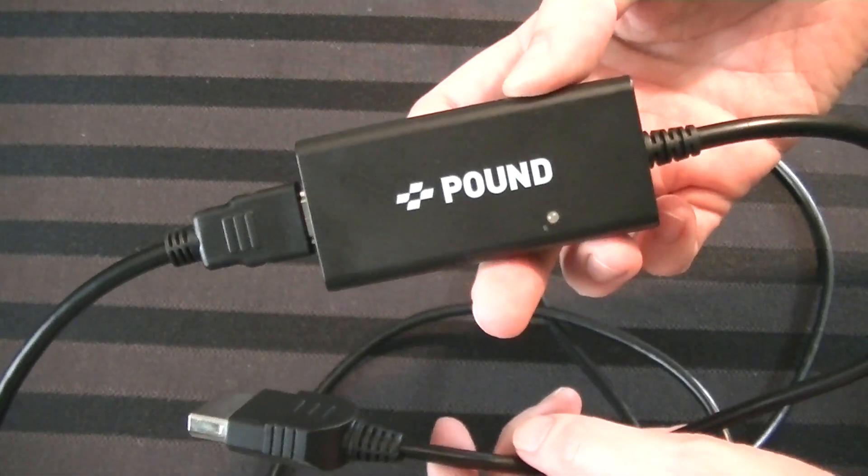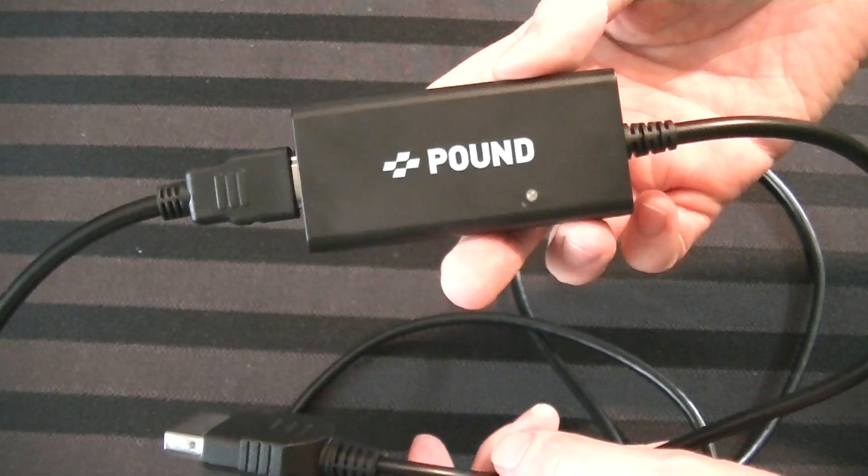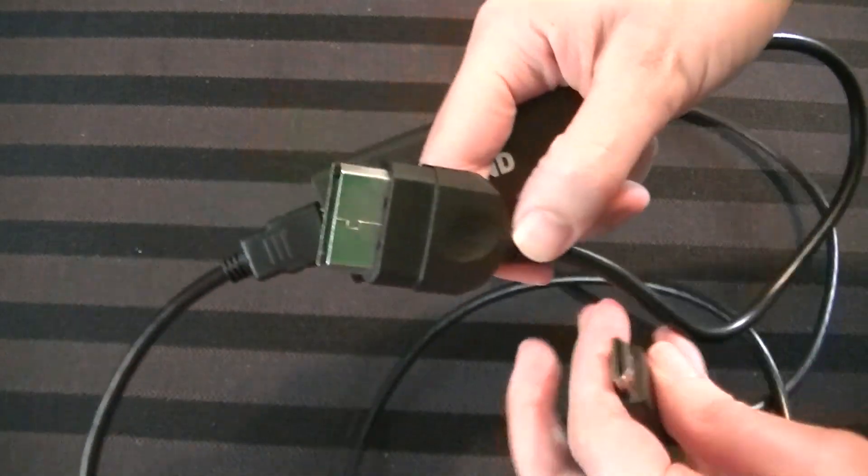Hey guys, it's Adam here, and today we're going to be talking about the original Xbox, and specifically this. This is the Pound HDMI cable for the original Xbox. This will be a review of this, but we'll get into that in a minute.